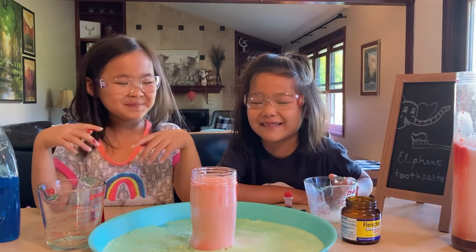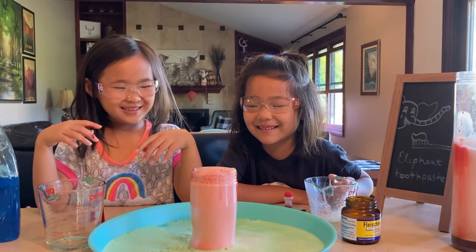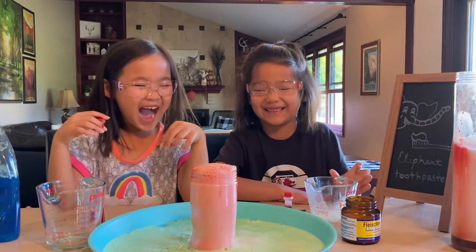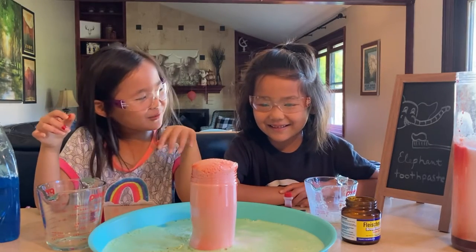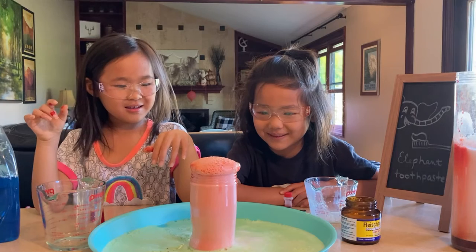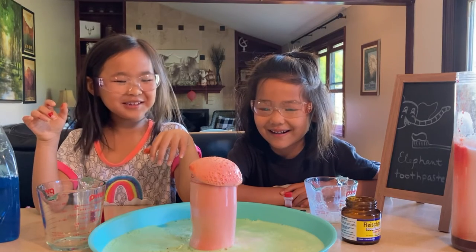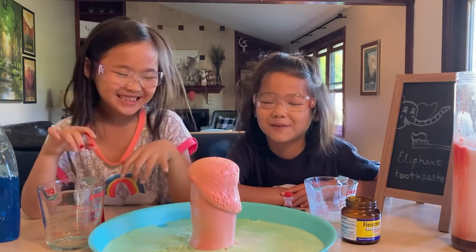It's gonna come out — oh my gosh! It's like a big devil's toothpaste! This looks like devil's toothpaste. It looks like a big fat mushroom!